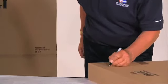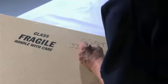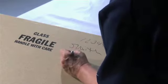On the box, write your North American contract number, your name, the room you want the box delivered to, and the name of the items you packed.